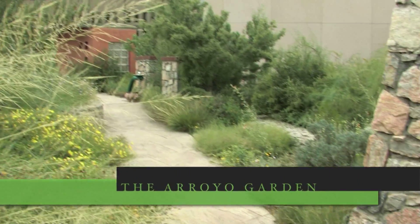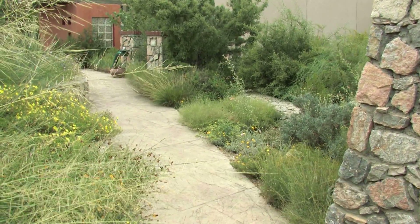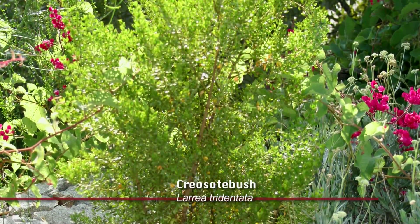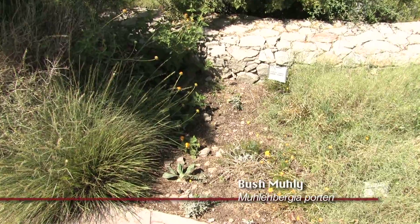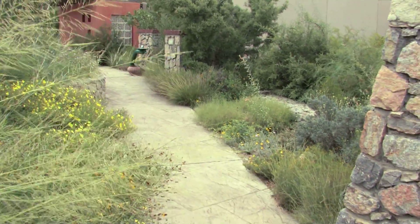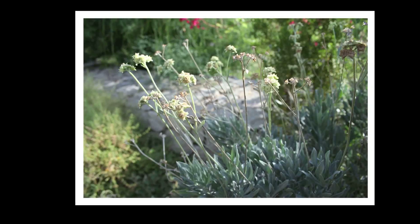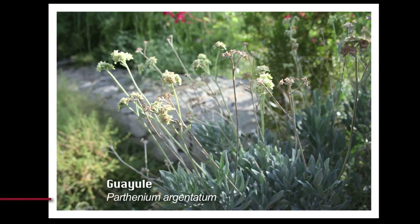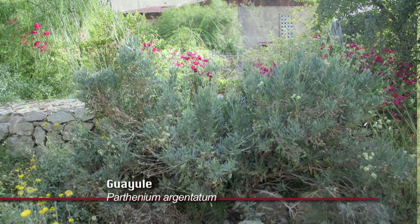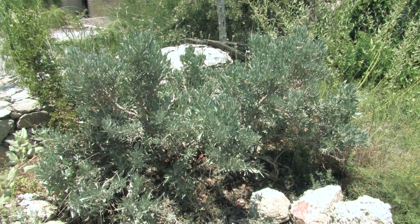In the arroyo garden, we've got a creosote plant. We've got bush mule, which occurs in the desert growing in the creosote all around us. Adjacent to the creosote is a guayule, which is the plant that was grown commercially during World War II as a possible alternate source for rubber.